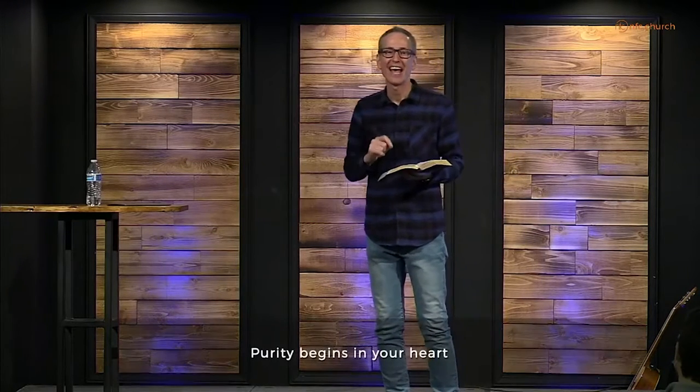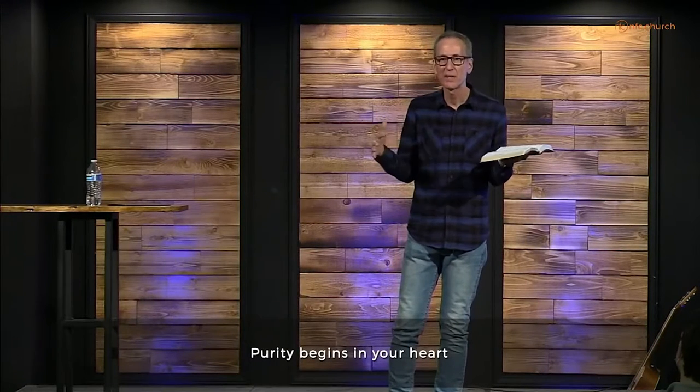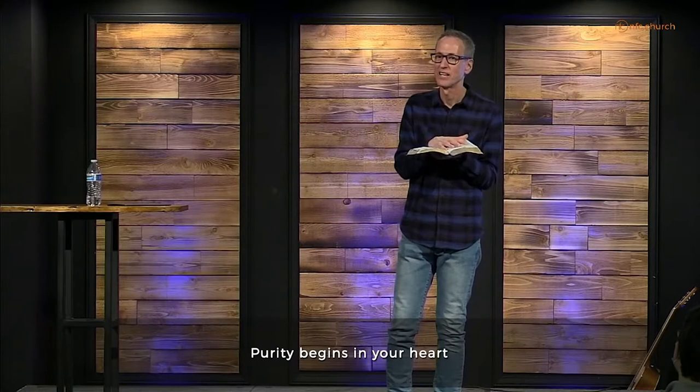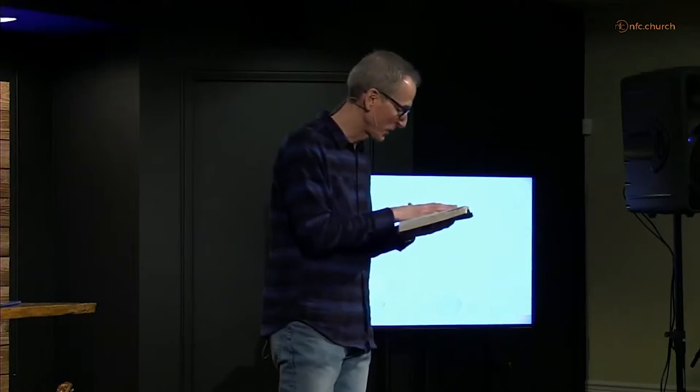Immorality begins in the heart. But I've got good news for you — because purity begins in the heart too. I initially titled this message 'Lust,' but halfway through my study I changed the title to 'Purity.' I would rather have us be focused on purity than focused on lust. Let's focus on purity.